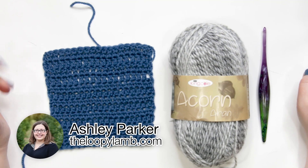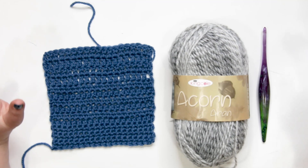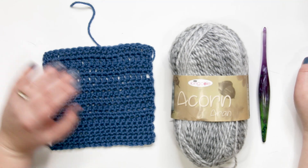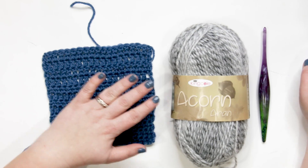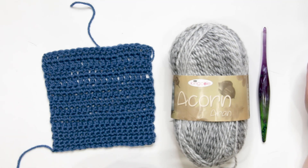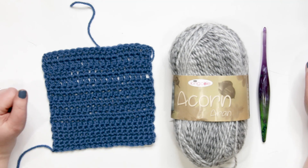Hello friends, it's Ashley here from The Loopy Lamb and theloopylamb.com. Thanks for stopping by. Today's tutorial will show you how to do the standing double crochet — an excellent technique that joins a new yarn or color to your project, eliminating the need for a slip stitch and a turning chain, making it a less bulky join with a really clean appearance.